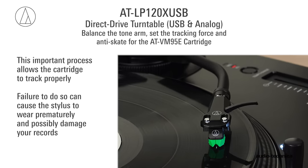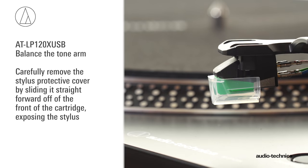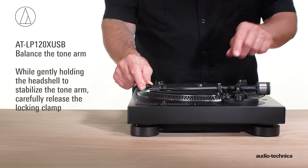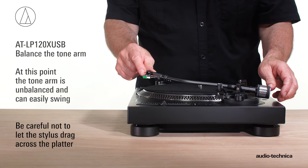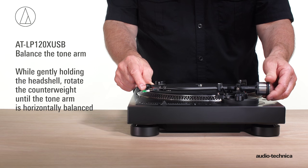This important process allows the cartridge to track properly, and failure to do so can cause the stylus to wear prematurely and possibly damage your records. First, set the anti-skate adjustment knob to zero. Carefully remove the stylus protective cover by sliding it straight forward off the front of the cartridge, exposing the stylus. While gently holding the head shell to stabilize the tonearm, carefully release the locking clamp. At this point, the tonearm is unbalanced and can easily swing.